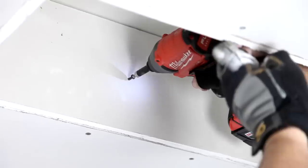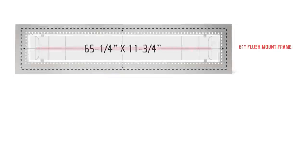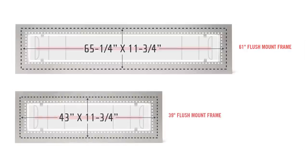To frame a 61-inch heater, the finished opening should measure 65 and 1/4 inches by 11 and 3/4 inches. To frame a 39-inch heater, the finished opening should measure 43 inches by 11 and 3/4 inches.